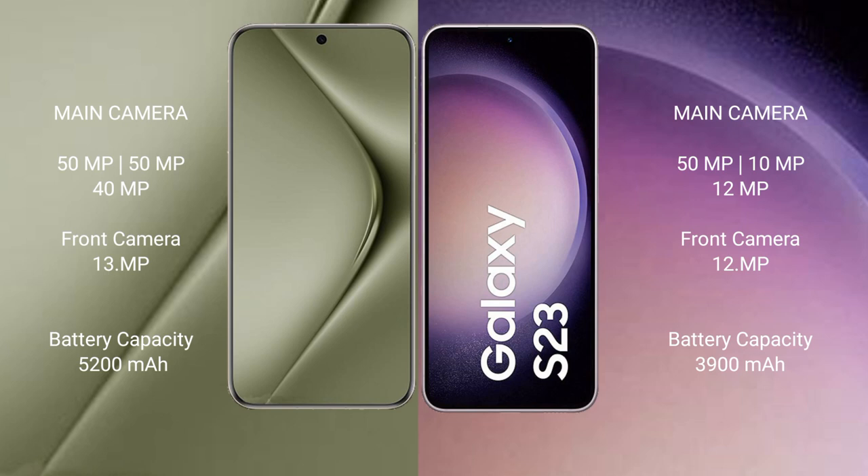The front camera is 12MP. The Huawei P70 Ultra has a 5200mAh battery with 100W fast charging support. The Samsung Galaxy S23 has a 3900mAh battery with 25W fast charging support.